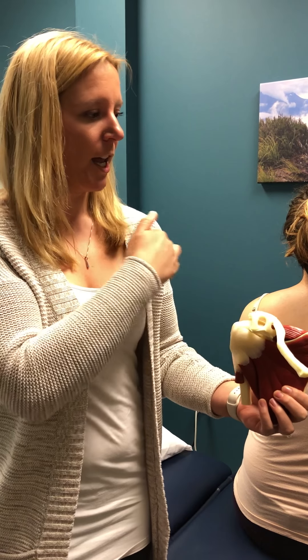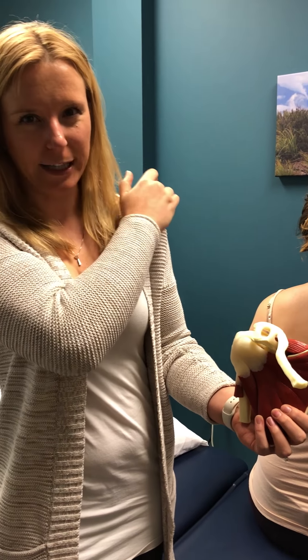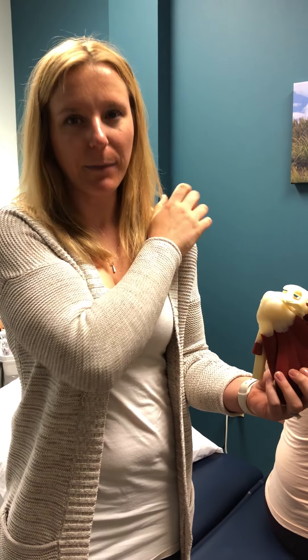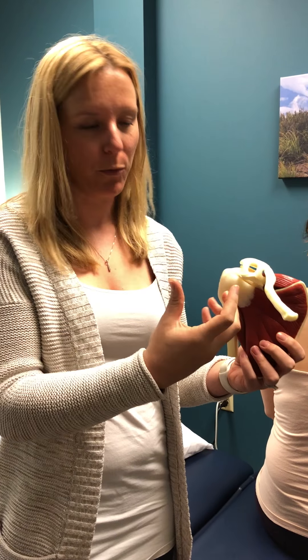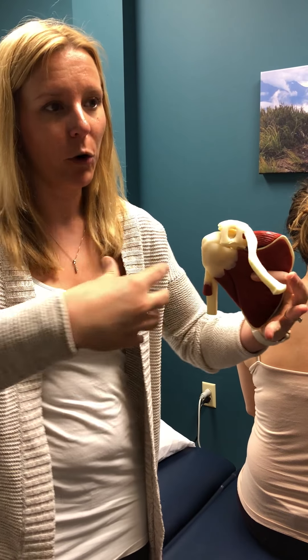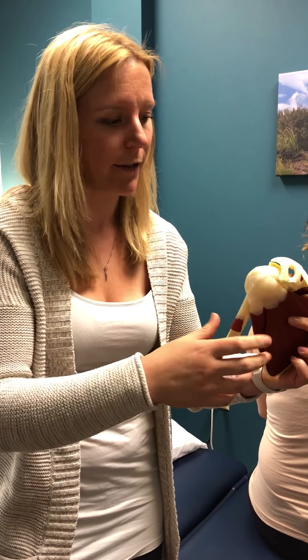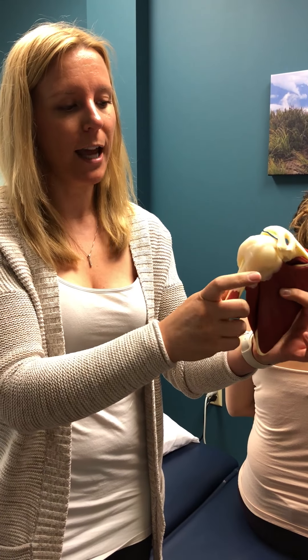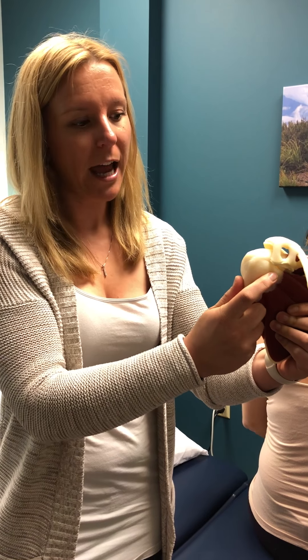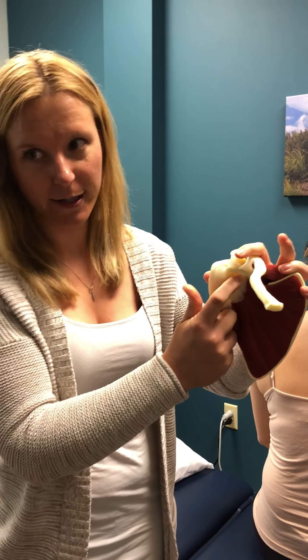When your shoulder hurts you'll often feel it on the very front part of the shoulder or on top but a little bit deep. What can cause that pain is something called impingement, where you're actually pinching the tissue or the rotator cuff inside of the shoulder joint. Because we have such a forward-oriented way of going about the world with typing and using our phones, our arm bones tend to migrate forward and you get more pinching of the structures on the front side of your shoulder.